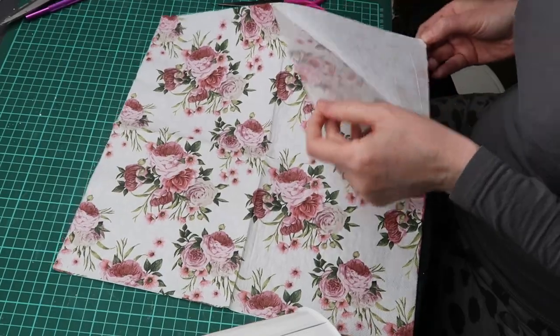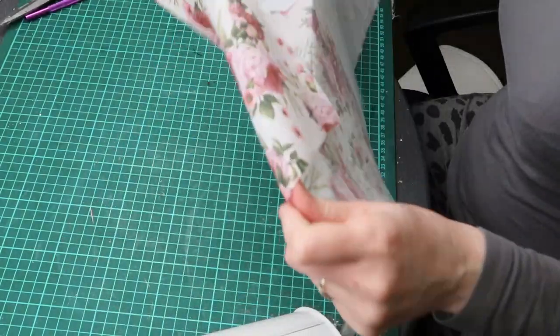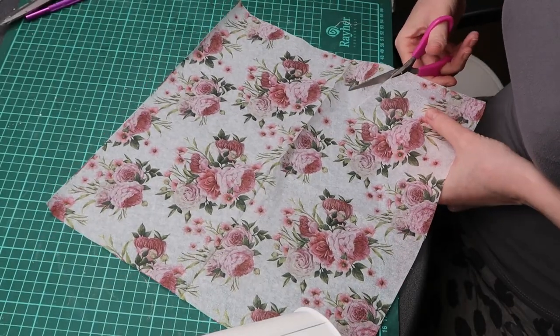First I separated the top layer of my napkin. I then cut out one of the designs.